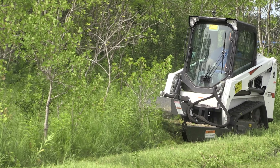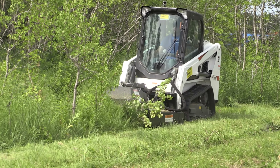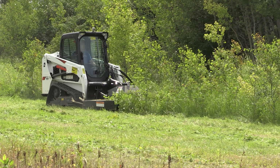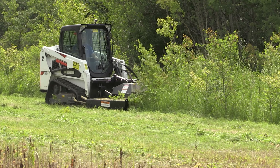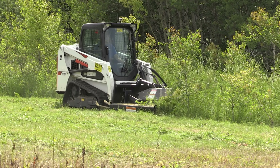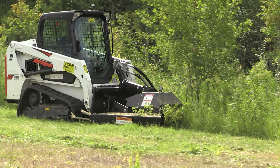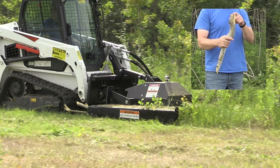Here we are mowing brush and light trees. There are many standing saplings from one inch to three inch in diameter. This mower has a low flow version motor in it. That helps maintain a higher tip speed even on this low flow Bobcat. Everything is cut very clean. Saplings are cut nicely also.